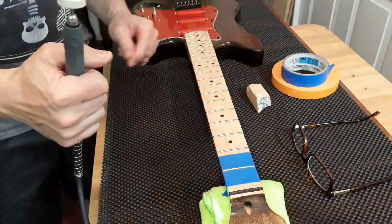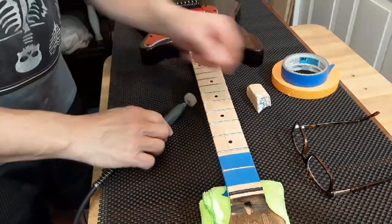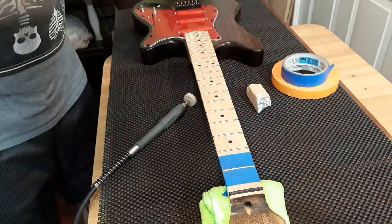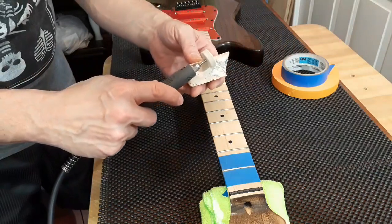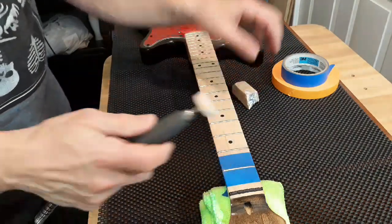So here's what we do. Quite simple: start up the rotary tool, get a little buffing compound on here, and buff.